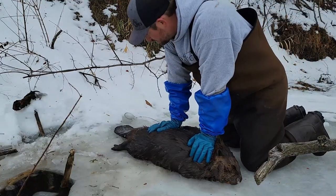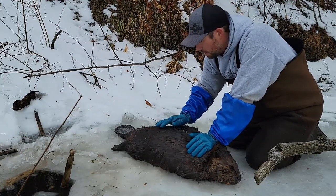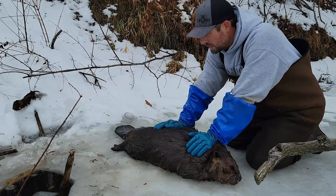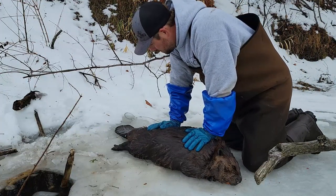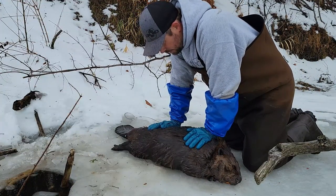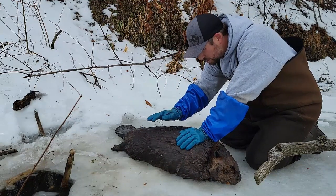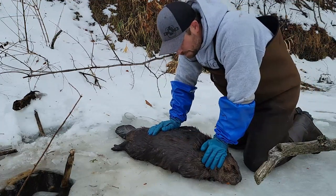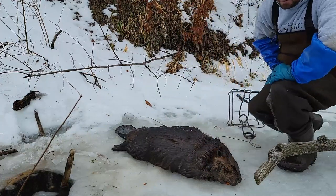It is literally that easy. If you have the right leverage to compress the springs on these 330s, it really is. It takes a little practice, but once you guys get the hang of it, you're going to be doing it like it's nothing. Just a short video on how to easily remove a conibear from a beaver. Thank you.